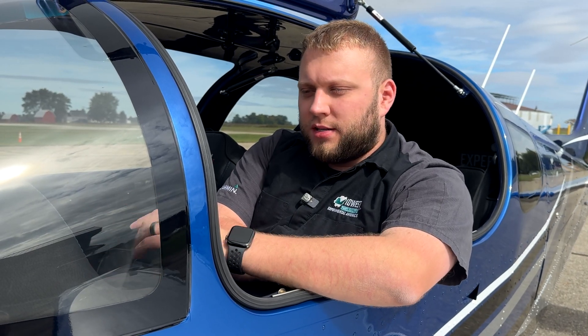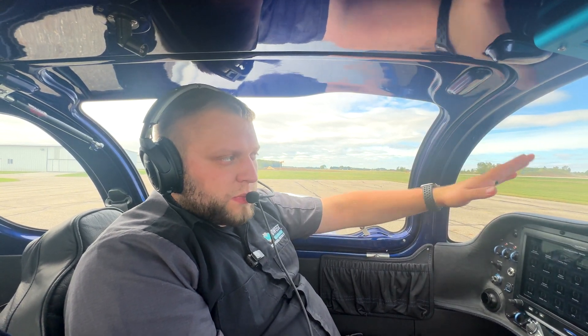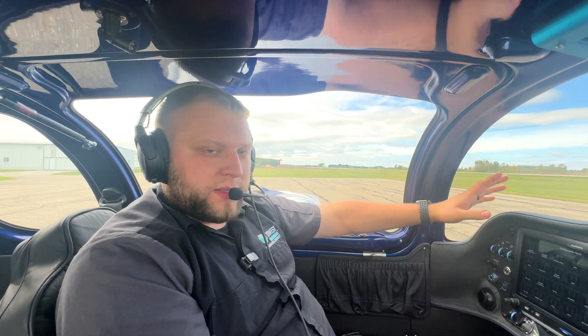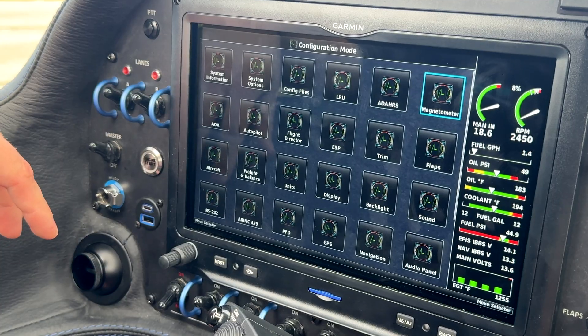All right, with all that said, we'll bring you inside the plane and we'll get started on the procedure. So we're in the aircraft here, we've got the nose pointed within 5 degrees of north and we've got the engine off until we start the calibration procedure. We're going to go into configuration mode on the G3X and then we'll start from there.